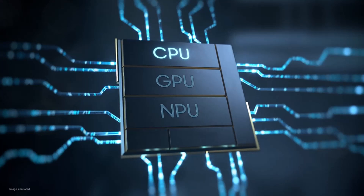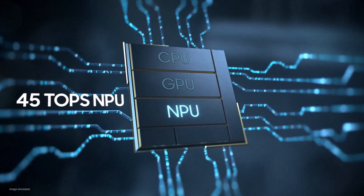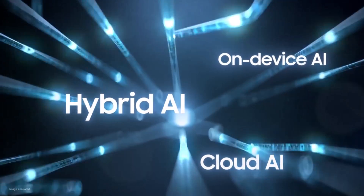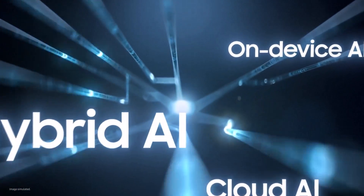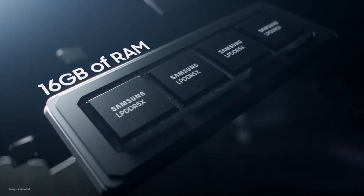There are three components to a Snapdragon X Elite processor: the CPU for processing, the GPU for graphics, and the NPU — the neural processing unit — which is dedicated predominantly for AI. Here's the crazy part: this NPU is able to give you 45 trillion operations per second, known as 45 TOPS of processing power, to tackle on-device AI. We're not talking about cloud AI where your information gets sent out and comes back — we're talking about on-device local processing of AI for fast results.